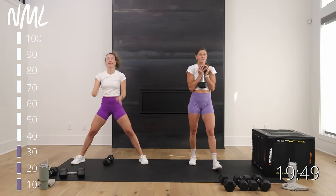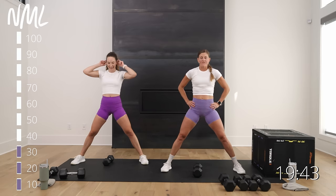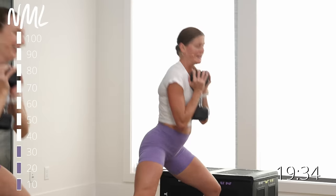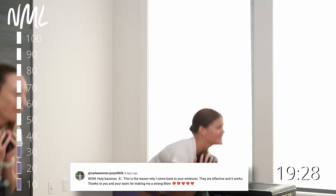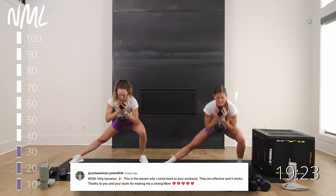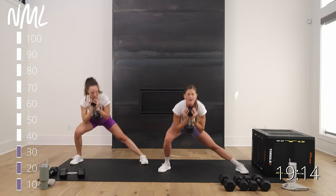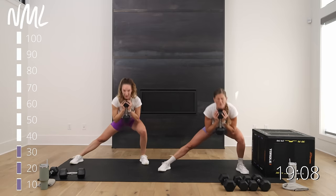Same thing again — rest for 15, then right back into it. Hit right in three, two, let's go. Those 15-second rests fly by on leg day. Carlene commented: 'Your workouts are so effective and they make me feel like a strong mom.' That is our goal at NML — help build up women and make them feel strong.